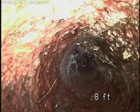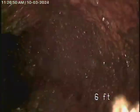We're going to put the camera in the clean-out. It goes downstream — cast iron pipe. We flushed the toilet there. It's an older cast iron pipe, definitely looking a little dry.